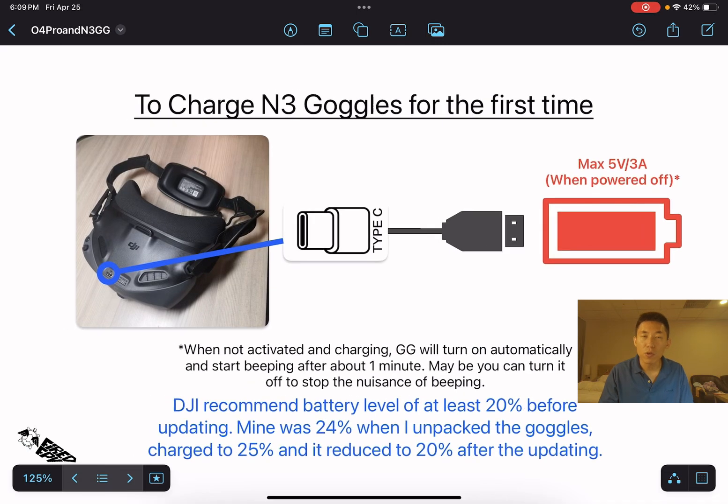Before starting, I recommend you check the battery level of the N3 Goggles, because DJI recommends you have at least 20% battery before updating. Mine was at 24% when I received the goggles. I wanted to charge it above 24% before activation, but when I plugged in the charging cable the goggles turned on automatically without me knowing, and after one minute they started beeping continuously.